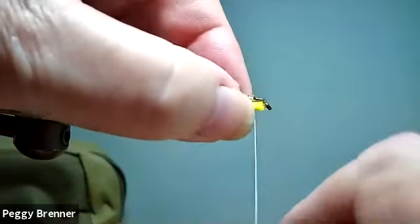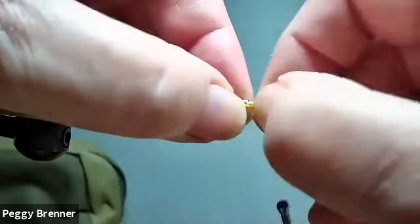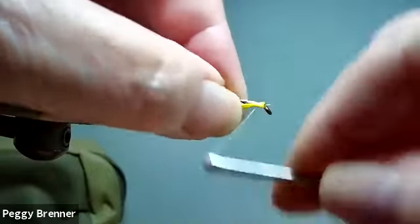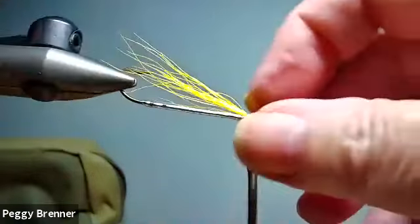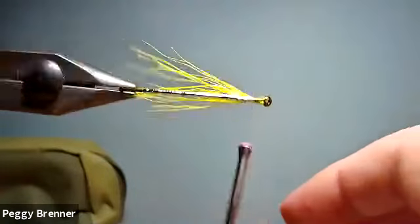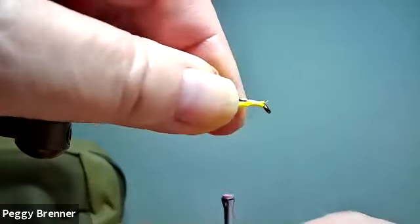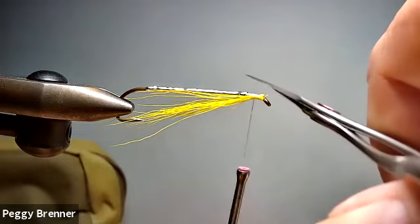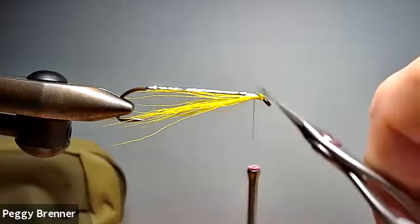I want it to just go back into the curve of the hook, so I've got my length and then I'm going to cut it. I remember you saying before that you don't necessarily buy the real fancy long bucktail. No, I get the rejects from a guy in New Jersey — he actually supplies a lot of very well-known saltwater tyers. They like stuff that's six to eight inches long; I want two to three.